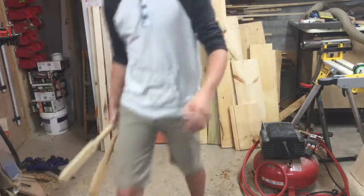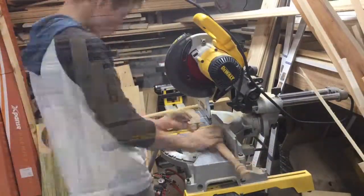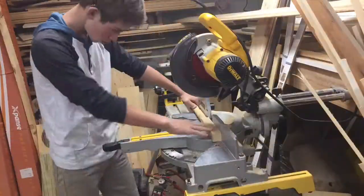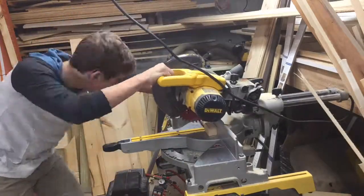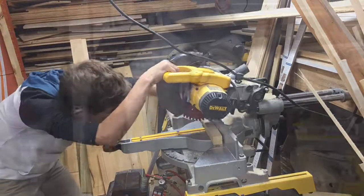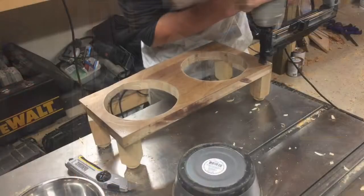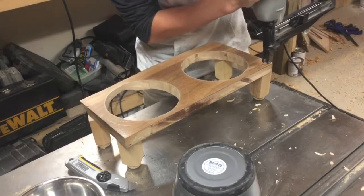For the legs I will be cutting 3 inch pieces of wood on the chop saw. After I cut the legs they look like this. After that I am using a nail gun to attach the legs to the dog bowl holder.